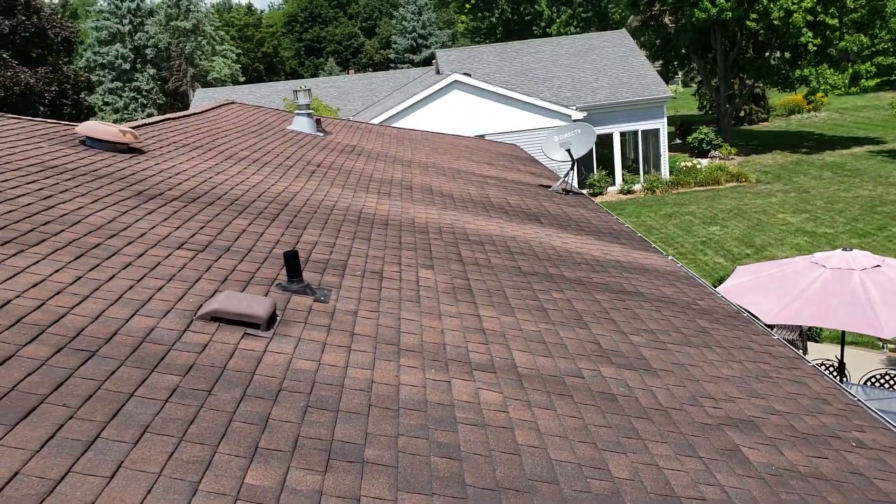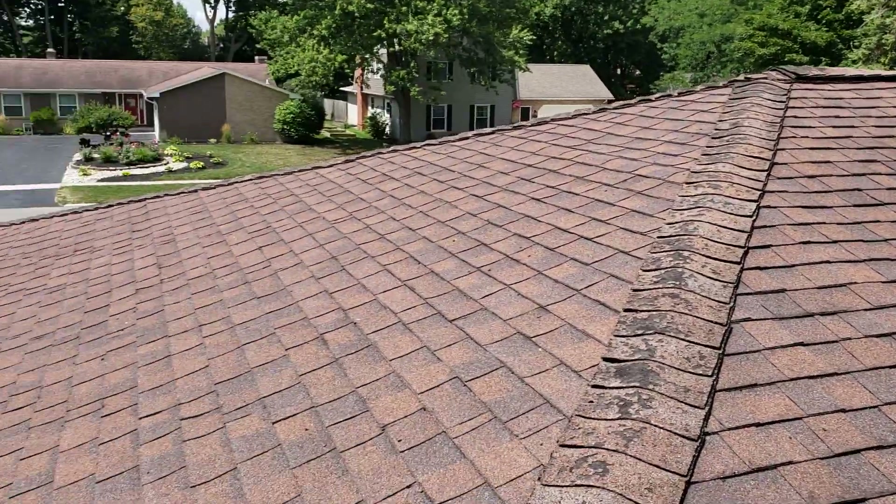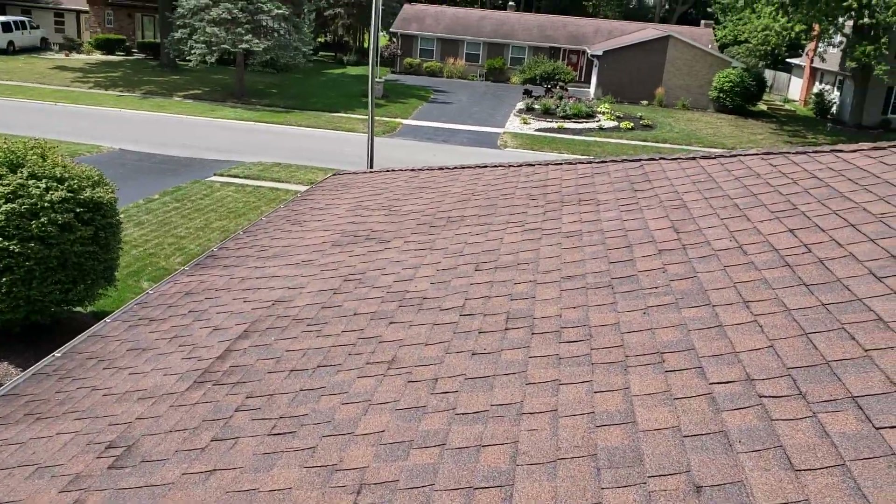Hi, Joe with Jay Alexander Roofing. I'm here today performing a video inspection of the roof. I'm also going to take measurements for the purpose of an estimate.